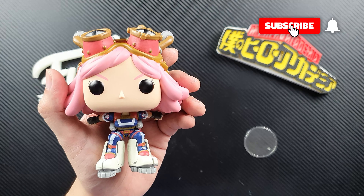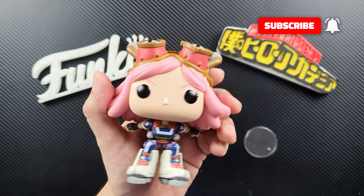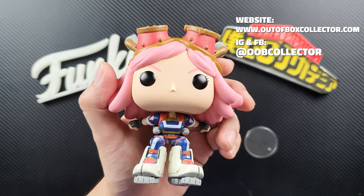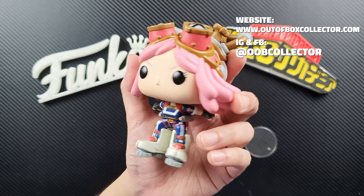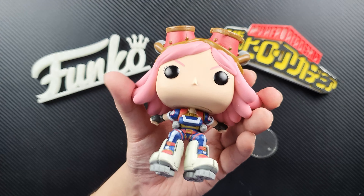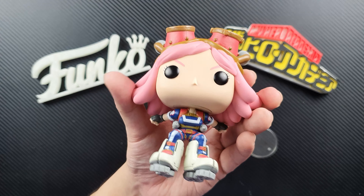That's it for this video. If you like this video, please give it a thumbs up and subscribe if you haven't yet — it would really mean so much to us. You can also follow us on Instagram and Facebook to see more of our collection, and if you have time, visit our website at outofboxcollector.com. I'm David — always remember to free your pops, unbox your toys.